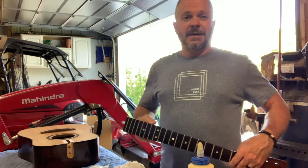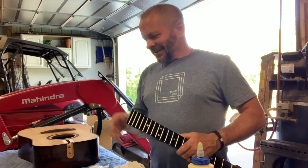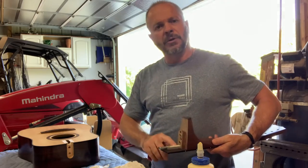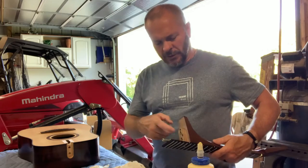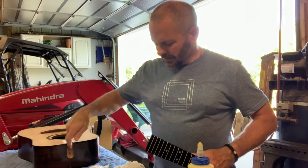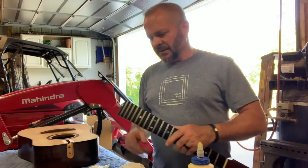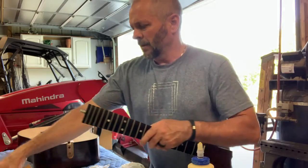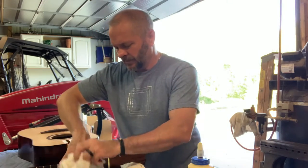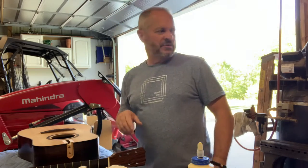I'll be honest, the neck always makes me incredibly nervous. We're going to want to apply a good coat of glue on the backside of the fretboard, on the neck around the tenon, and put some in the mortise as well. We'll get it in there, get it tightened up with the bolts, and then clamp the fretboard down to the soundboard as well.